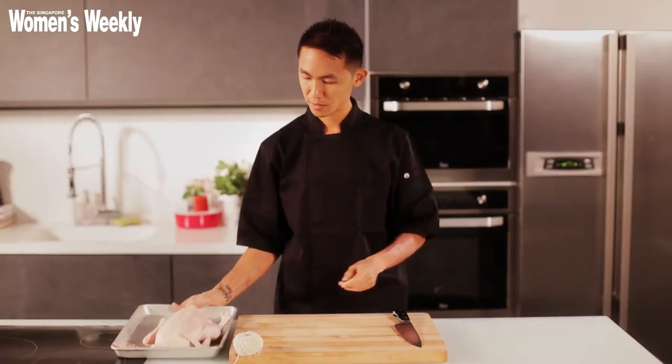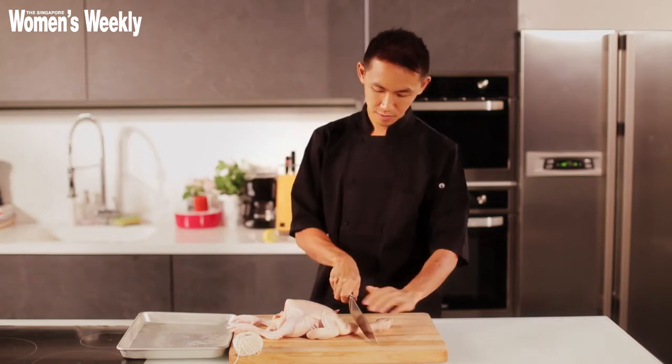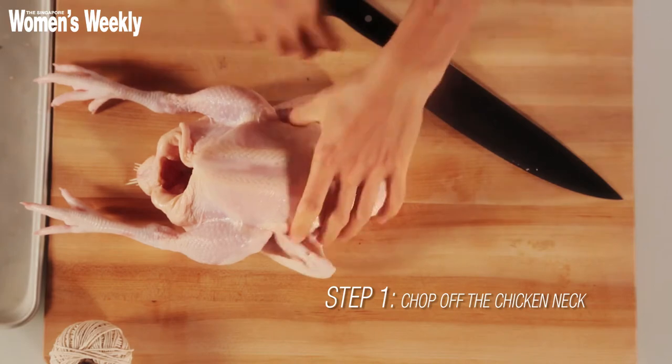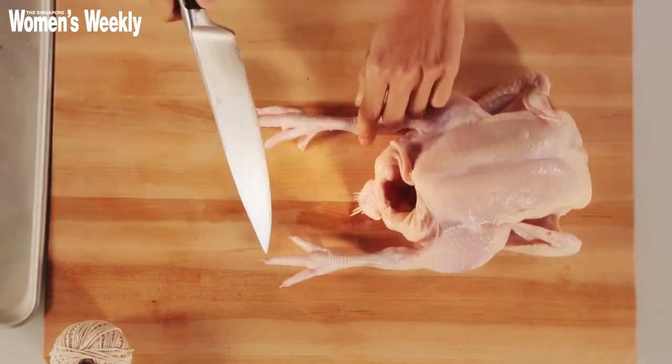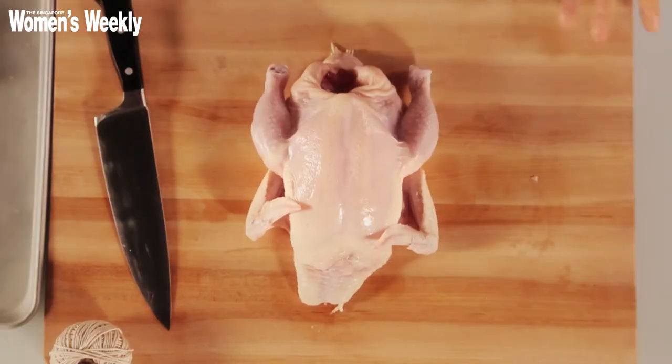So to start with, I'm going to chop the neck off. We don't need the neck for this. Likewise, we don't need the feet for this. I'm just going to remove the feet, which you can save in the freezer to be used for stocks and soups for future uses. So you get something like this — a whole chicken.